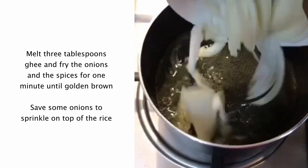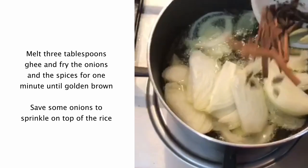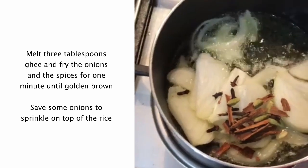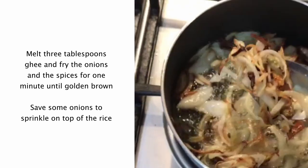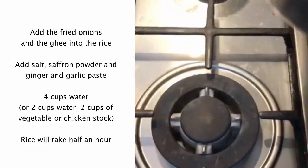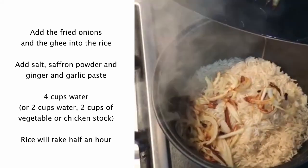I'm going to fry the onions and the spices until golden brown, saving some onions to sprinkle on top.